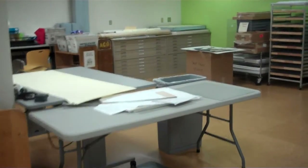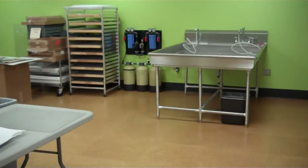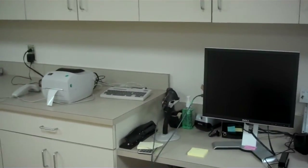As you come through here, we come to our washing area. We have some mobile tables, drying racks, and our washing sink. Along this wall is our clean-up area and storage area, and a computer workstation.